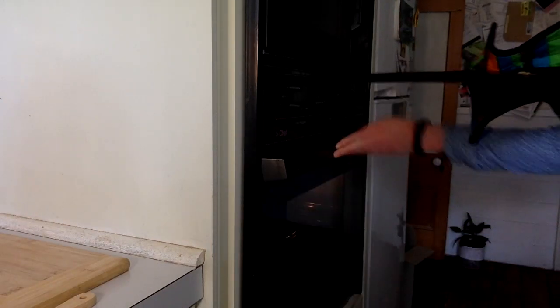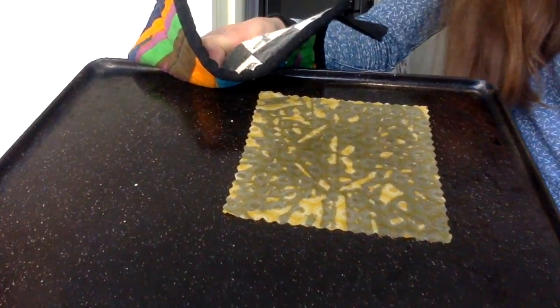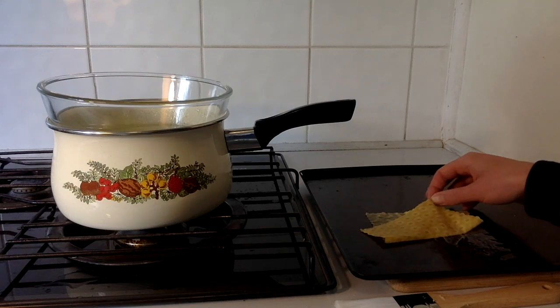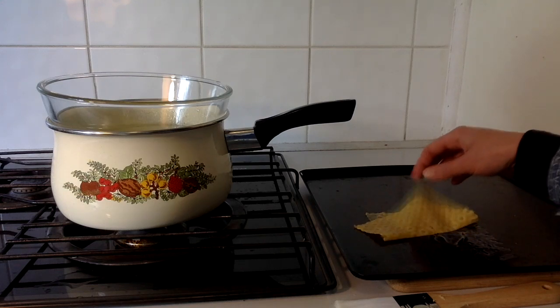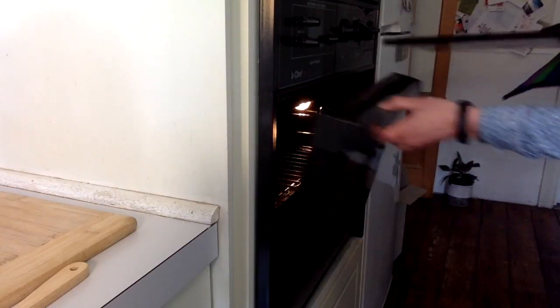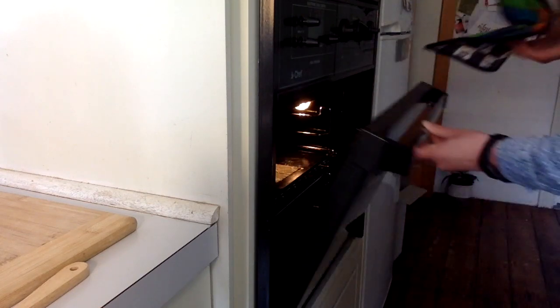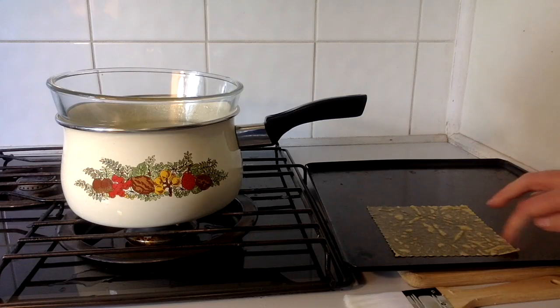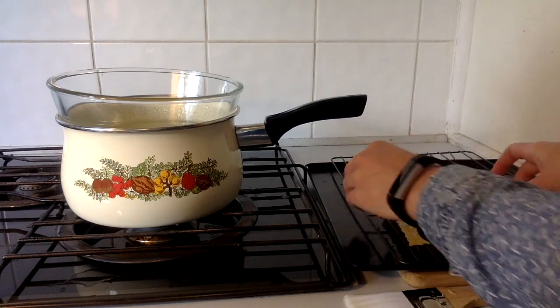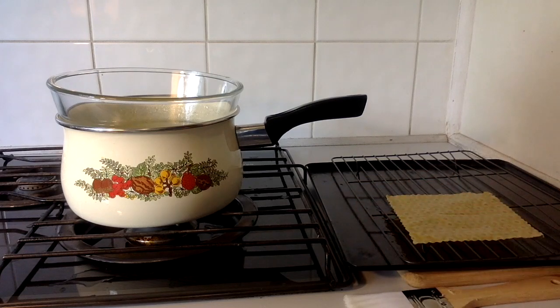Once the wax had fully melted into the fabric and the fabric was a little bit see-through, it was time to pull it out of the oven. Unfortunately I'd let it dry a little bit too long on the tray, so the tray was left with a sticky residue. All I did was put it back in the oven, let it re-melt, and the second time I peeled it off the tray as quickly as possible and put it onto a drying rack.